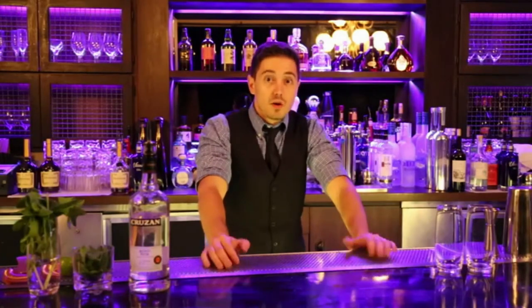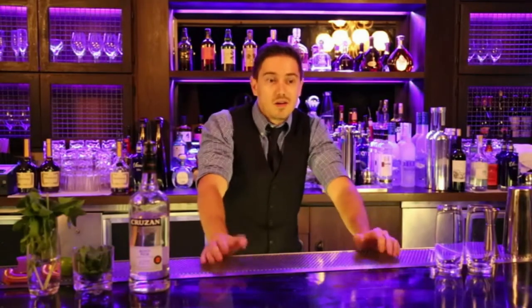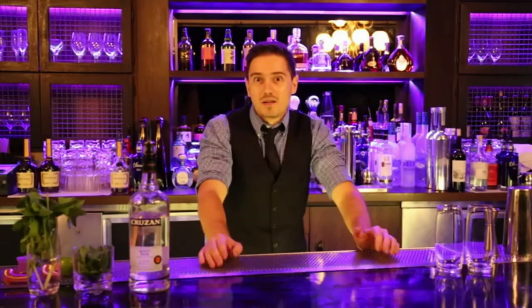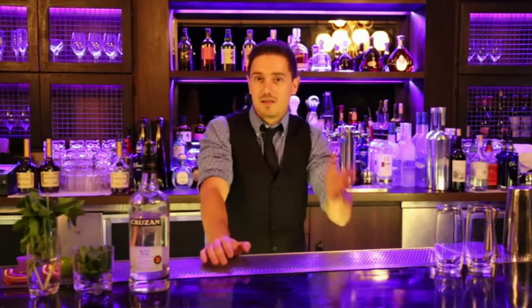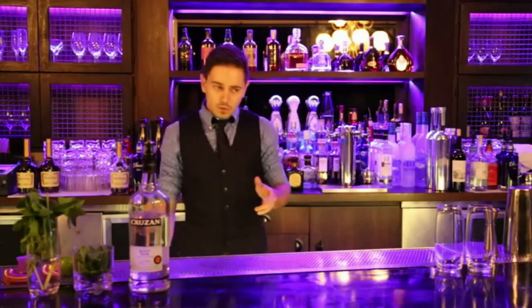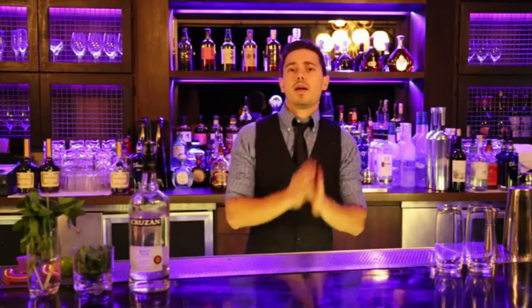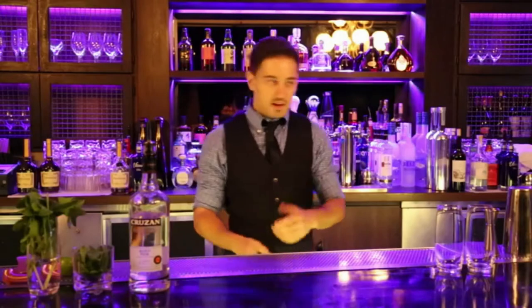We're professional bartenders, so when we work in high-volume bars, mixology lounges, or nightclubs, we make like four or five hundred drinks per night. So it's really hard sometimes to make a drink the right way and pay the amount of respect that each drink deserves. I'm gonna make the mojito one way you can make at home, and show how we can make it at a club without losing a lot of the flavors.